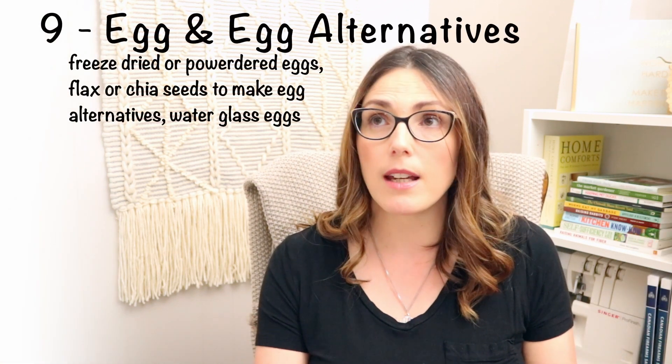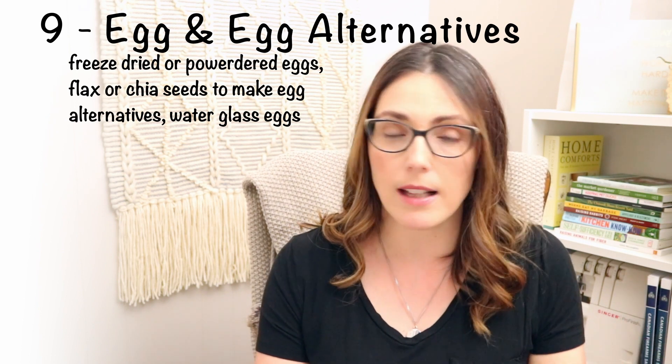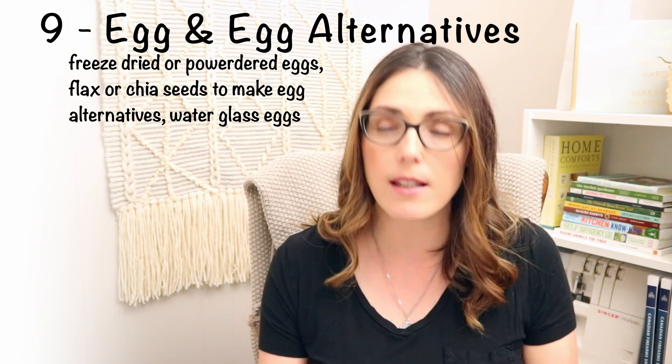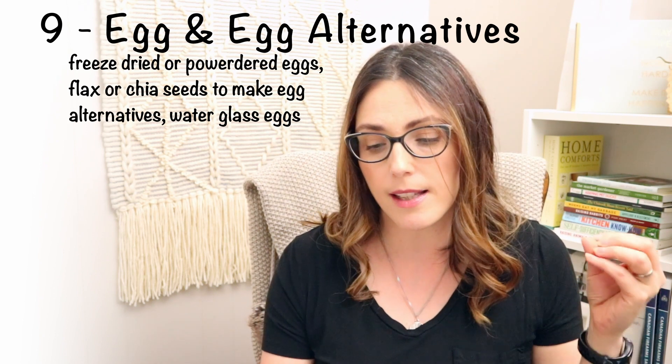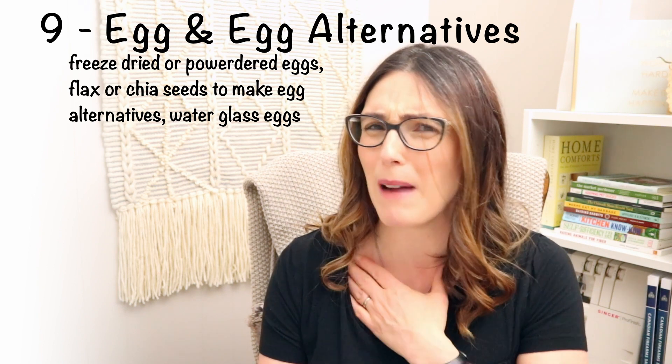Eggs or egg alternatives are important too. If you're going to be without power, you need something to make things with. If you don't have backyard chickens, you can get powdered egg alternatives, or use flax eggs. You could also water glass eggs — that's where you put them in calcium hydroxide and preserve them for a really long time. You could also scramble eggs, freeze them in silicone muffin cups, then transfer them to a Ziploc bag so you have eggs available whenever you need them.